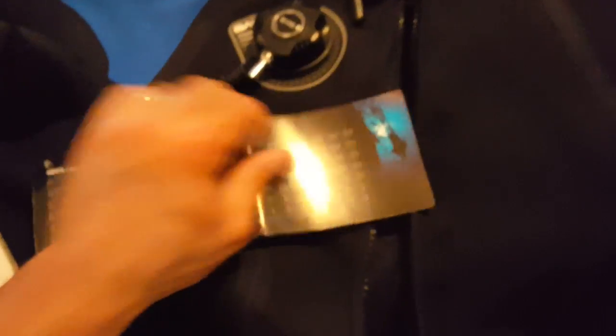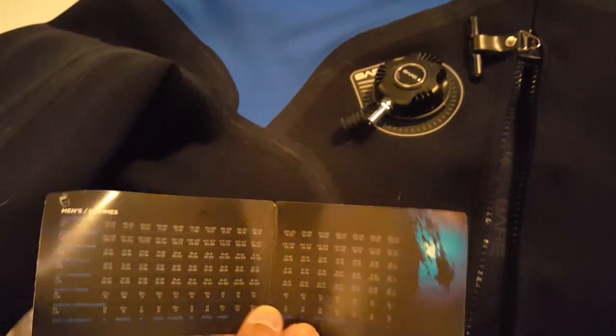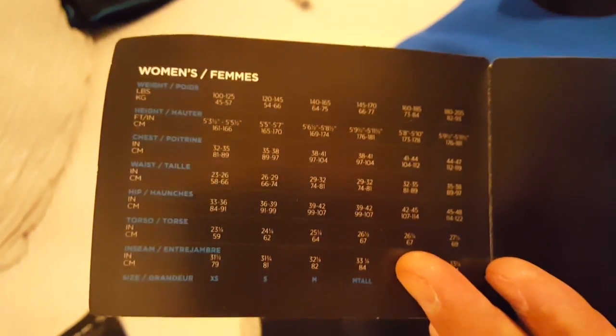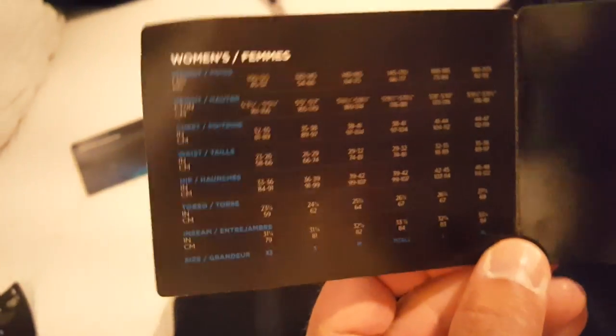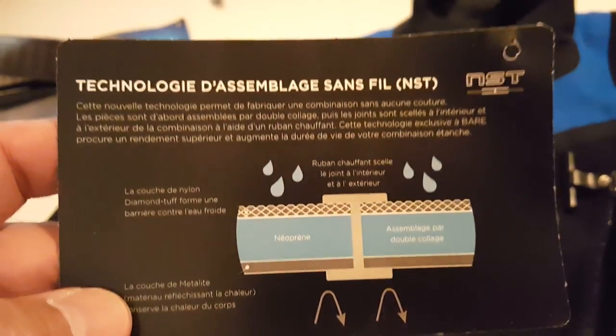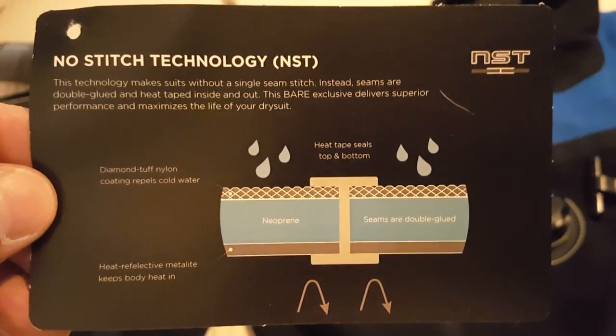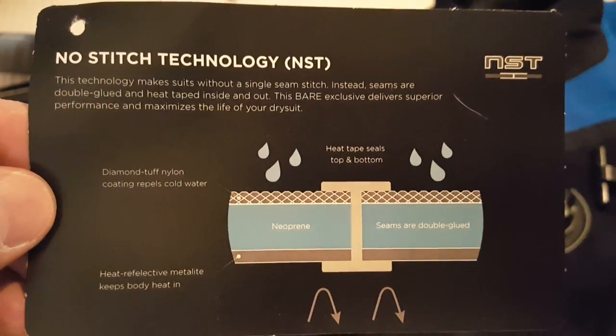Here's the sizing chart that came with it — this was on the plastic holder on the zipper. Pause that if you want to see it; my fingers are covering some of it. And here's some specifics about the NST technology — I assume English is on this side. Pause it if you want to read it.